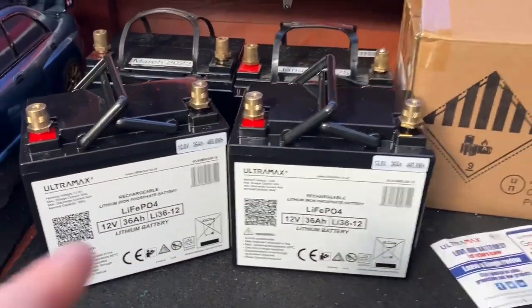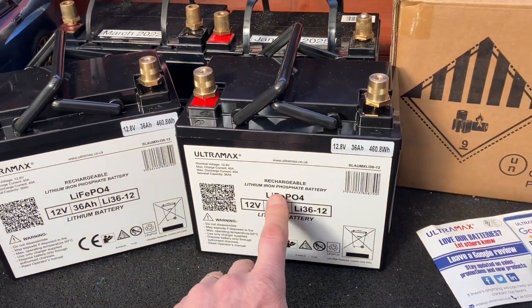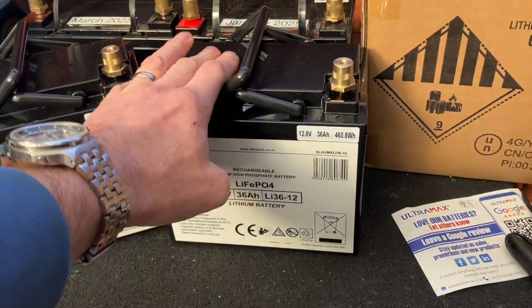So yet another video on the Sinclair C5s, and specifically my latest purchase: Ultramax Lithium Iron Phosphate Batteries Life PA4, 36A 12V. Absolutely amazing.